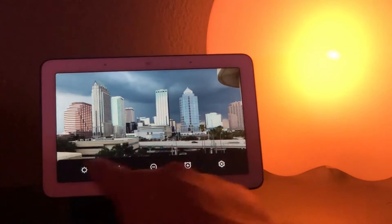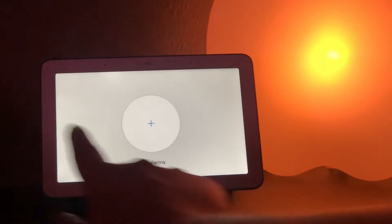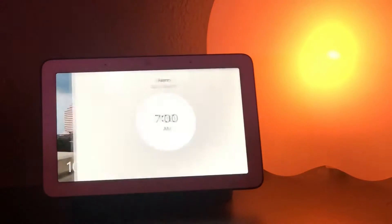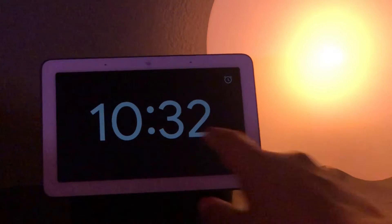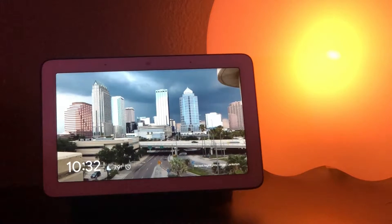Swiping up from the bottom of the display brings up other toggles, one of which is the ability to set an alarm. Though I've never set an alarm this way — it's far simpler to say 'Hey Google, wake me up at 7 a.m.' and it does it perfectly well using your voice — the display confirmation is nice. After setting an alarm, it'll put you into a night mode so that if all the lights are off, it dims down and isn't displaying tons of ambient light. I appreciate that.